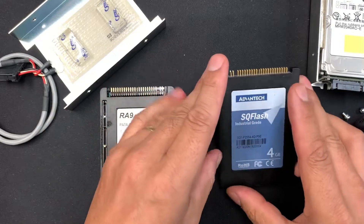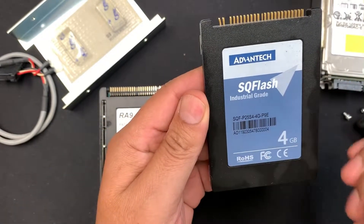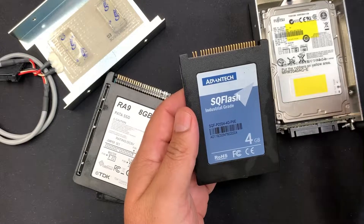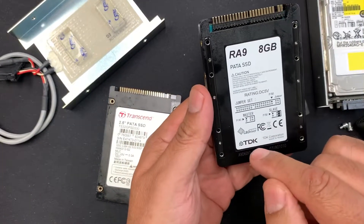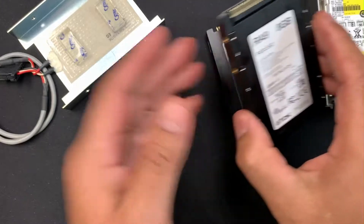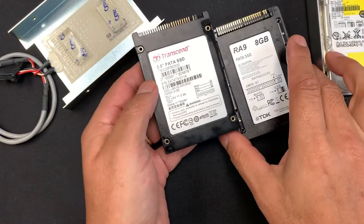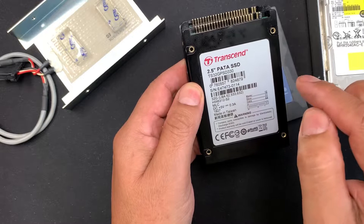The one we have here is an Advantech SKU flash SSD — I'll write the part number in the description below. It's 40 gigabytes, which is more than enough for a CNC machine. Then we have a TDK option with its own part number, and another option from Transcend with its part number as well.